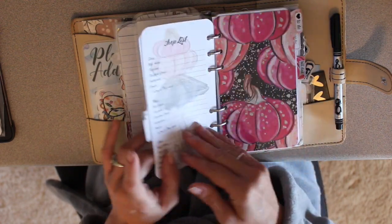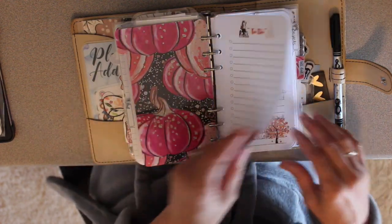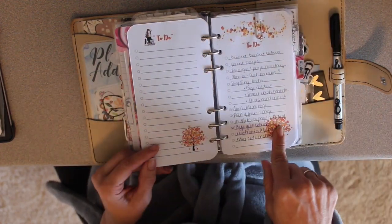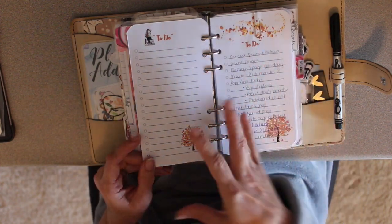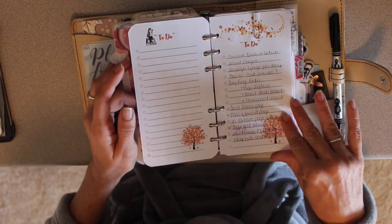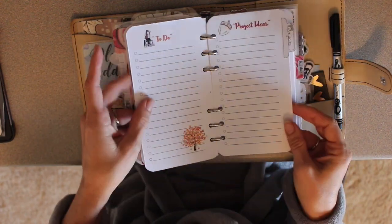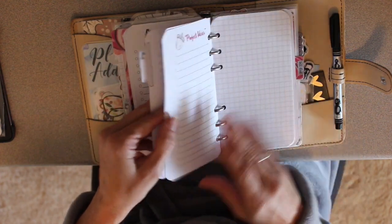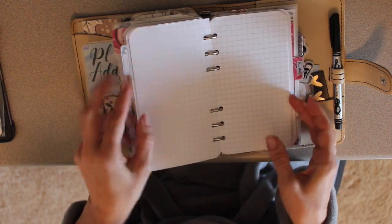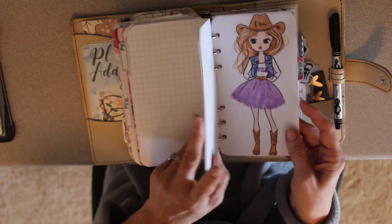To-do is going to be more my list section. I started with originally wanting to do a fall layout and then fell in love with the Fox and Pip girl, so I added her to it. Project ideas, follow-up behind that, and then just some blank dot grid paper to jot down notes if I need to.